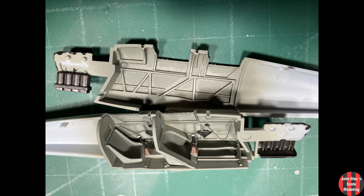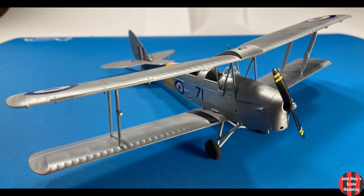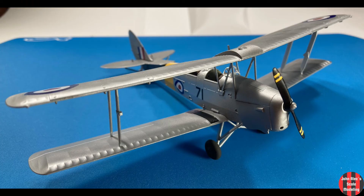I'll get back to this at some point to detail it and add some stringing. I think I'm going to buy another one and do the Thunderbird 6 proper.